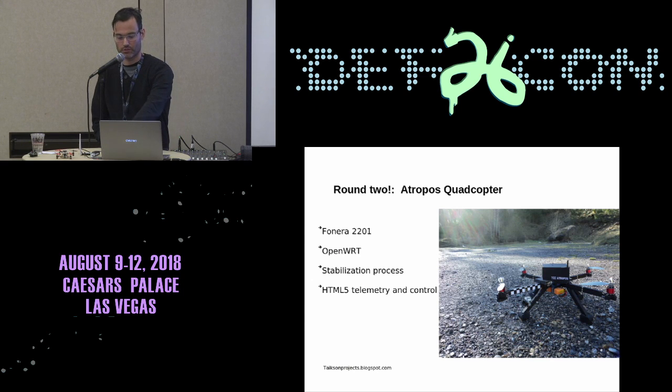The first one is the Texas Ranger, and the second one is the Atropos drone. It's built with a La Fonera as a router, like the Texas Ranger — the same technology, because I still used OpenWrt. I programmed the stabilization process inside the router. I decided to write my own stabilization program and avoid any kind of flight controller board like ArduPilot, just for fun and to learn how the stabilization process works.